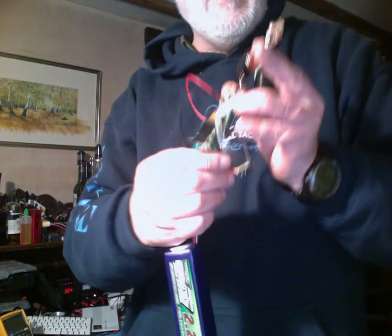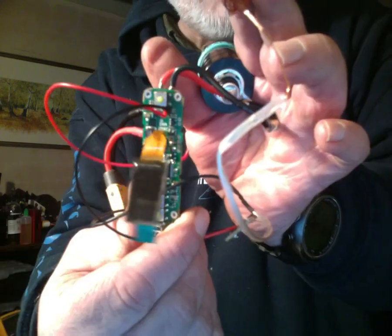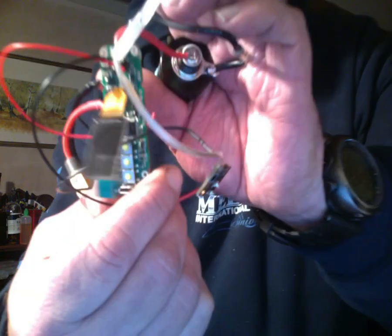Old man vapor here. We all know what this is — it's a DNA 250 board. The thing is, with the DNA 250 you want to have loads of LEDs, but there is a slight problem: it doesn't have an output for one. What it does have, underneath the fire switch, is a three-channel LED that puts out three colors. I only want one of those colors anyway.